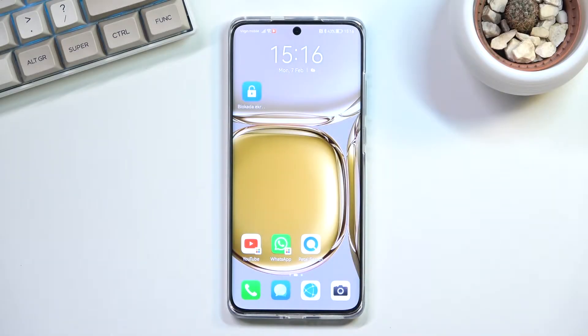Welcome. I'm from the Huawei P50 Pro and today I will show you how you can enable the power saving mode.